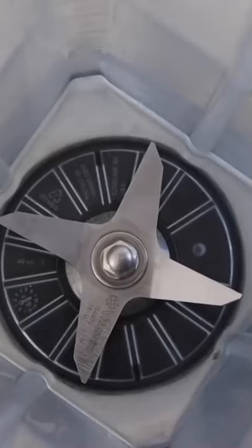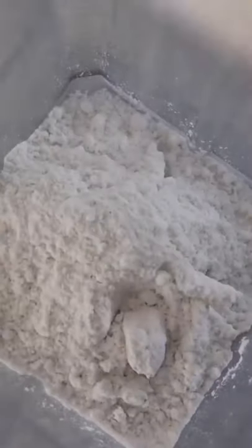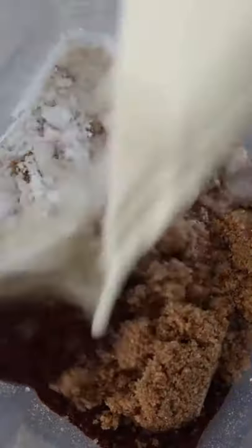Okay, so chocolate waffles with caramelized banana. To make these, I first started by blending flour with cocoa powder, brown sugar, salt, soy milk, vanilla extract, and olive oil.